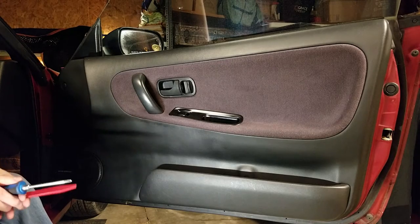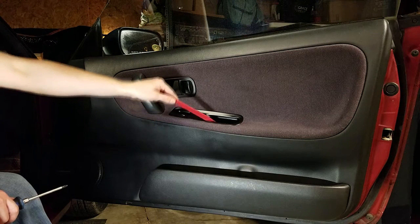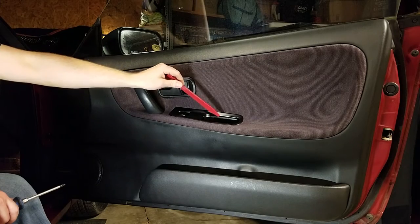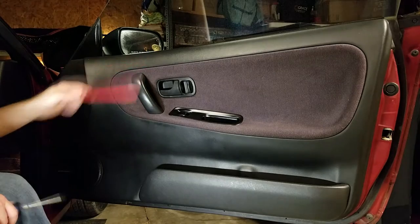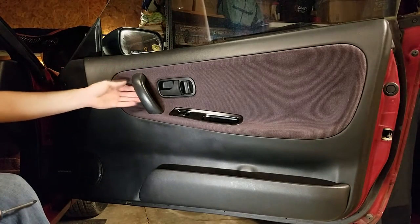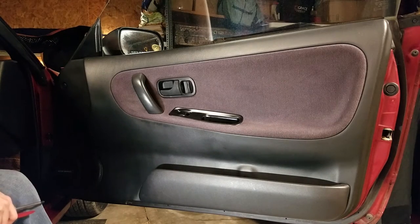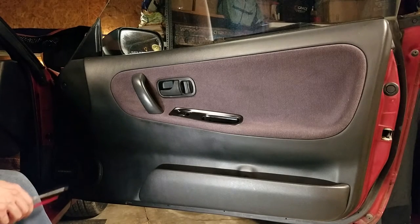The door panel is attached by three points. There is a screw down here in this pocket, hidden underneath a little plastic piece, so use a trim removal tool to pop that up and undo that screw. There is another screw right here in the handle. This one can be pretty tricky — the first time I undid this screw, I had to use an impact driver to keep from stripping it, so be wary of that if you have never taken that off before.